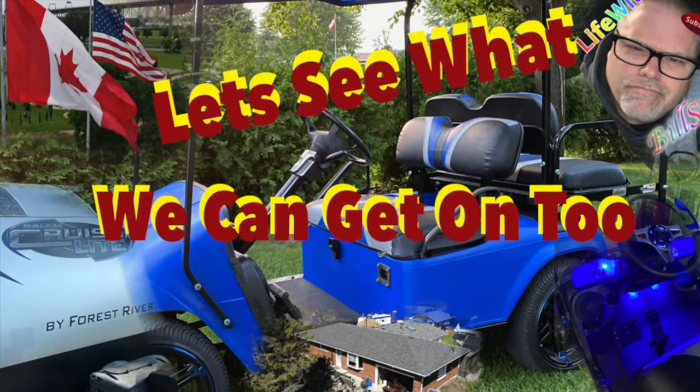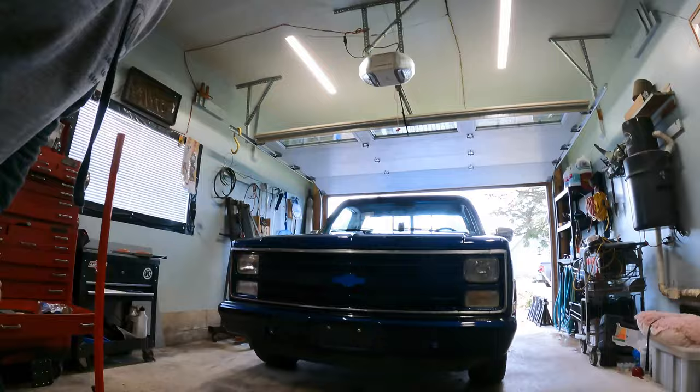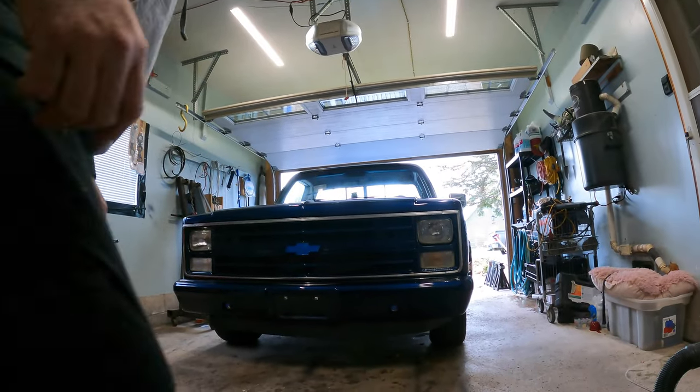Thanks a lot for coming along with Life with Belsif. Let's see what's really going on. How are you doing today? Welcome to the Belsif Show. Today on the Belsif Show I want to pull the interior on my 1987 square body and get her cleaned out because we're gonna redo this interior. I'm gonna back this thing out a little bit here so we got a little bit more room to do what we need to do.